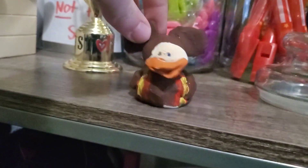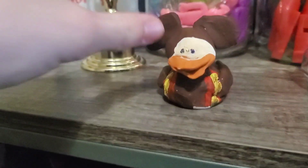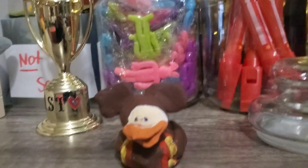So a couple days ago, I made this little Sunshine Mouse rubber duck. We haven't put anything on the bottom yet. Here it is! If you don't know, I have another YouTube channel called Rubber Duck Fun where I basically just do rubber ducks.